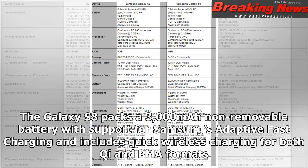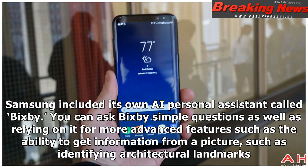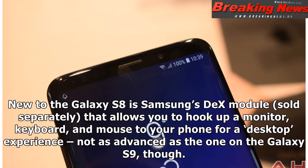The Galaxy S8 packs a 3,000 mAh non-removable battery with support for Samsung's adaptive fast charging and quick wireless charging for both Qi and PMA formats. The Galaxy S8 includes an IP68 certification for water and dust resistance, an iris scanner, facial recognition, Samsung Pay, a heart rate monitor, and an SPO2 sensor. Samsung included its own AI personal assistant Bixby, which you can ask simple questions as well as rely on for advanced features such as getting information from a picture or identifying architectural landmarks. New to the Galaxy S8 is Samsung's DEX module, sold separately, that allows you to hook up a monitor, keyboard, and mouse to your phone for a desktop experience.